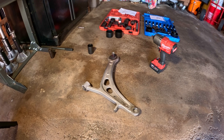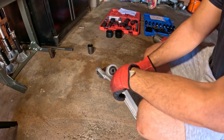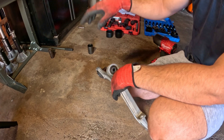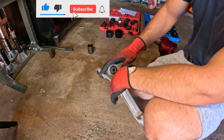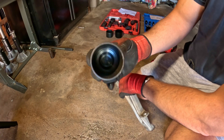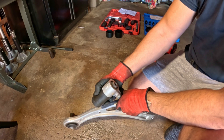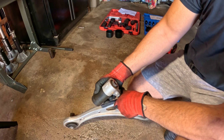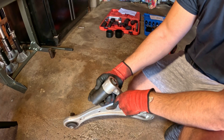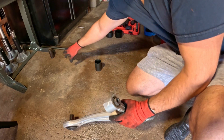Now comes the time to press out some of these bushings. We'll start with this one here — I'll link in the description what I'm using. It's going to be a combination of a press plus a tool specifically designed to press in and out bushings. We're going to get a cup that comes with your press kit, and this cup should be the same diameter as the actual control arm, because it's going to catch the bushing as we push it out.